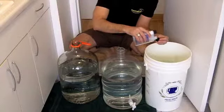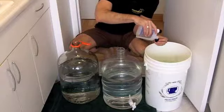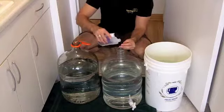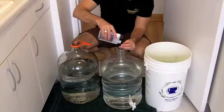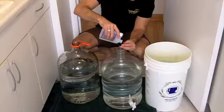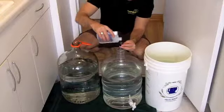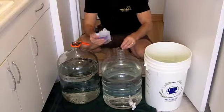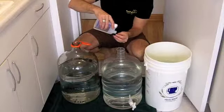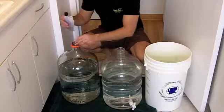We're going to use Star San for our sanitation today — just about a capful for five gallons is plenty. This stuff bubbles up and that's perfectly fine. Put it in the glass carboy.